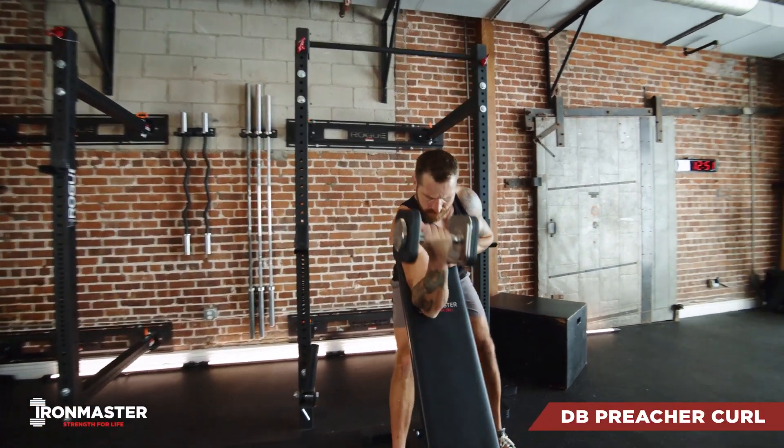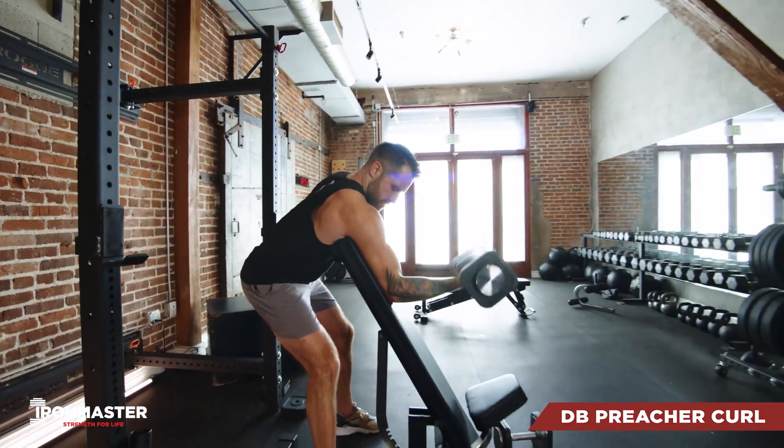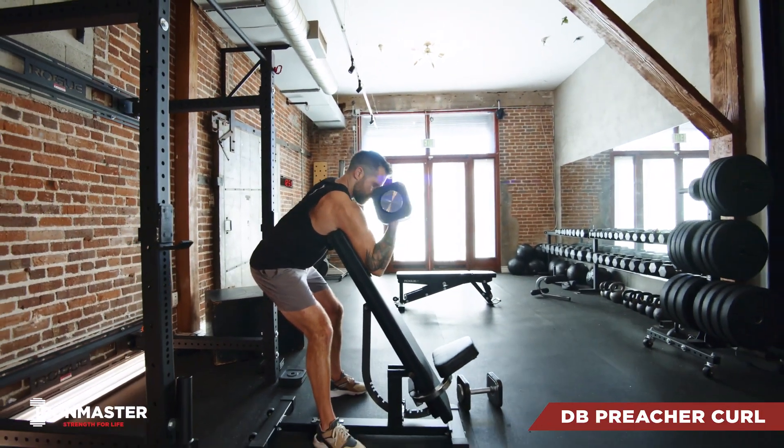For your dumbbell preacher curls, we're going to set that bench at an incline. You're going to place the back of your arm on the bench so the top of the bench is right up in your armpit.